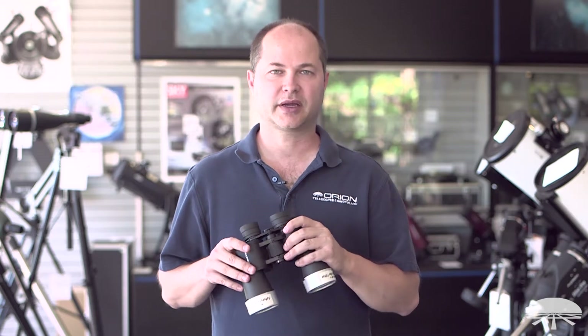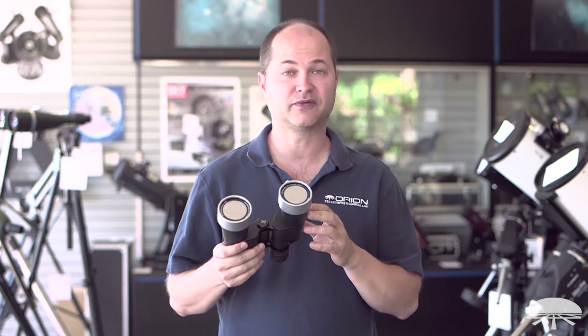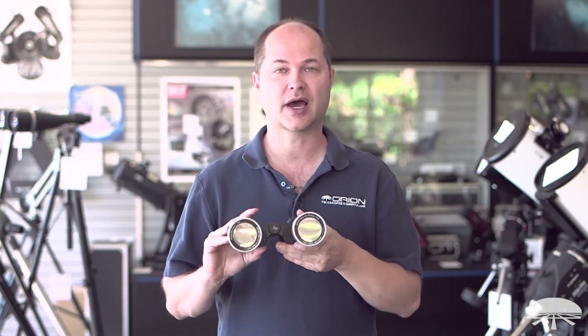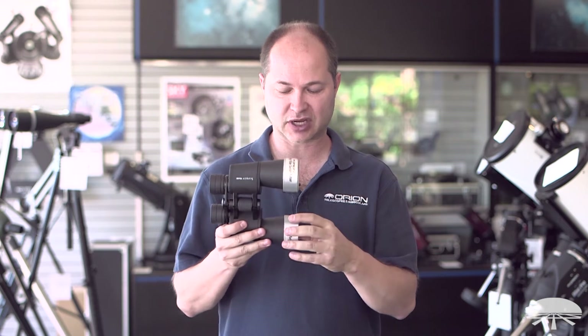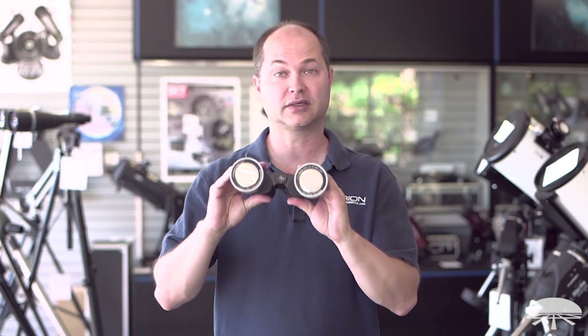Hi, I'm Ken from Orion Telescopes and Binoculars, and in this video I'm showing you the Orion Solar Filters — the kit of two for 50mm binoculars. I'll show you how to properly size them to fit snugly so they're not going to come off. They include some shims to get the proper size, and then once you've got it on there you're ready to start observing the sun.